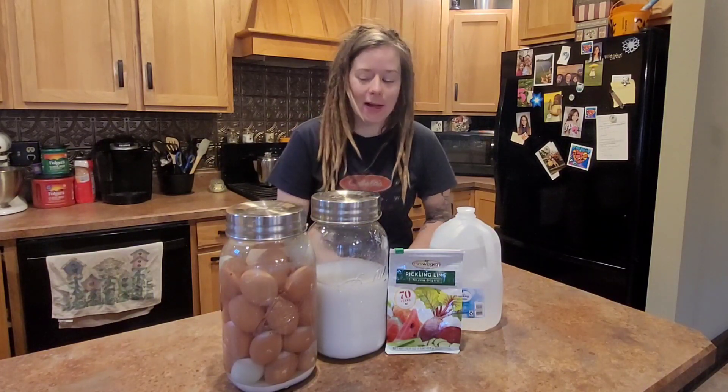And two ounces of pickling lime, which can be found at any hardware store that offers canning supplies. We prefer pickling lime. There are other varieties of lime that you can use, but I'm not going to go into those.